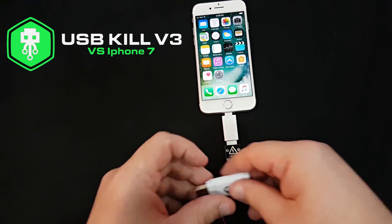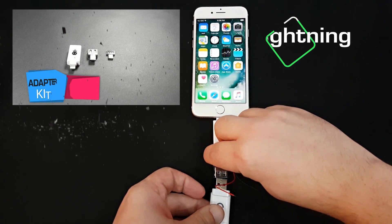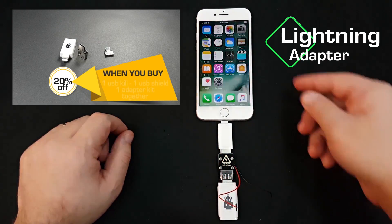For today's test we will use the lightning adapter from the adapter kit that you can purchase right now on usbkill.com. You will see that the lightning adapter is able to bypass the Apple authentication, so we can test without having the iPhone unlocked.